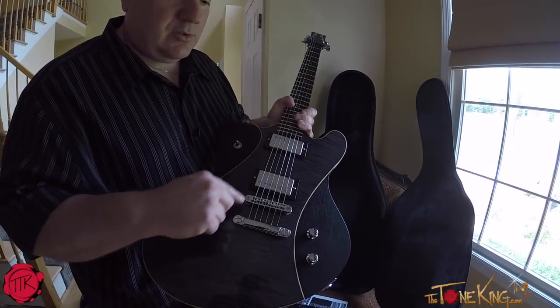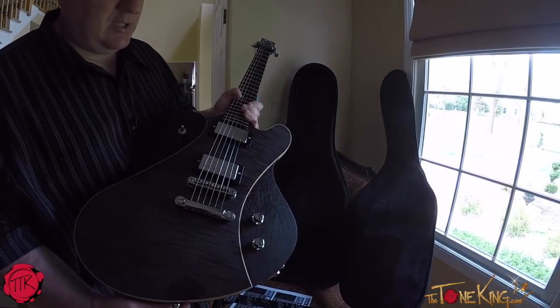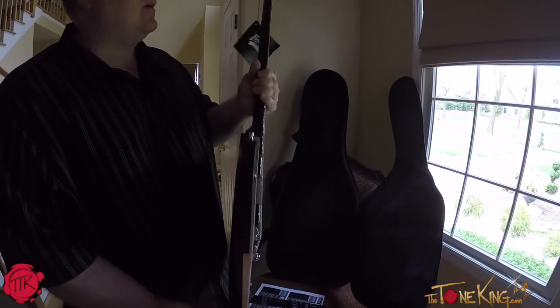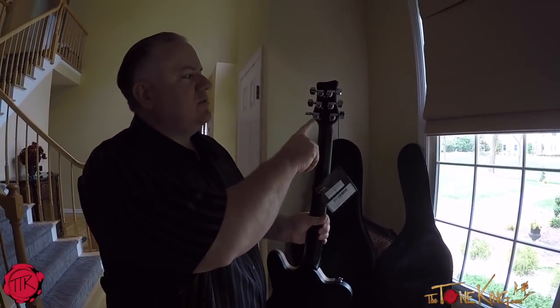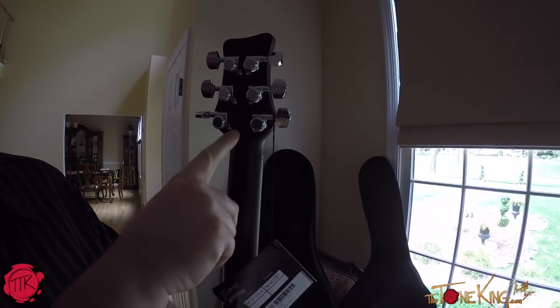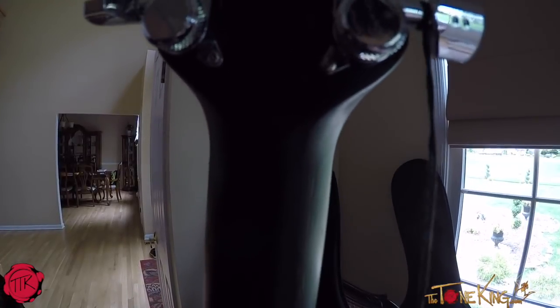Tone Pros. They have these nice knobs which I've only seen on their guitars. Ratio tuning pegs. And you could see over here it says team built — I don't know if you could see that in the camera — where it says team built.